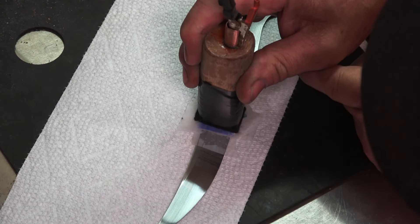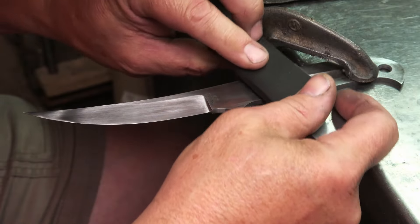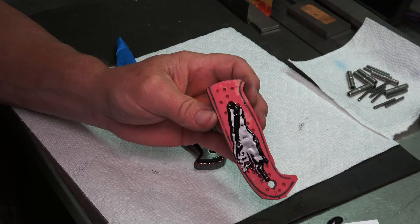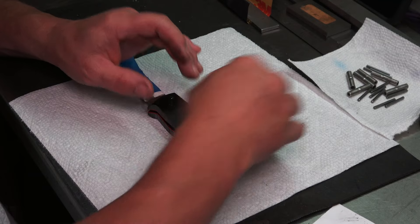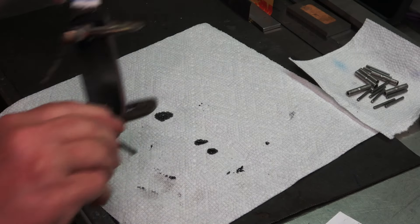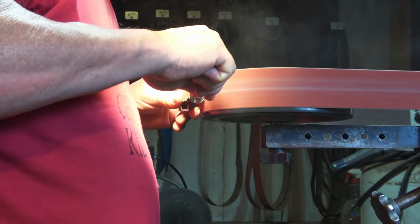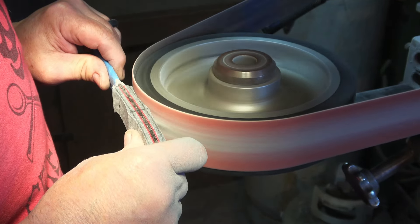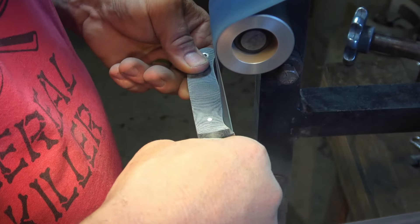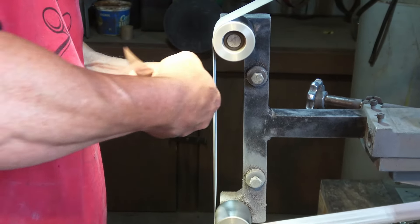It's time to etch our logo. Then go ahead and get these handles glued up and finish them out. Once I get the contouring done on the handles, you'll see me using slack belt. I do a lot of slack belt grinding and very little hand sanding once I'm done — I'll do a little cleanup with hand sanding, but I like to finish them out with the belt as much as possible. Use your tools.